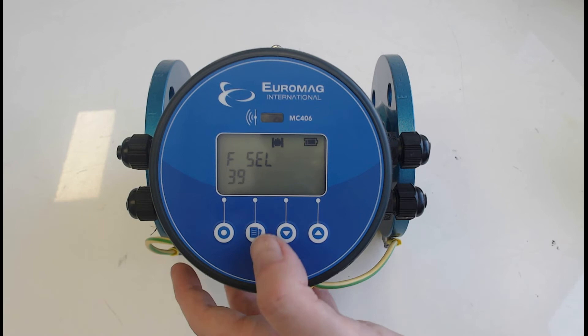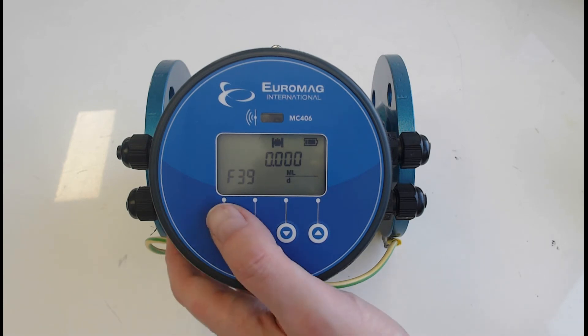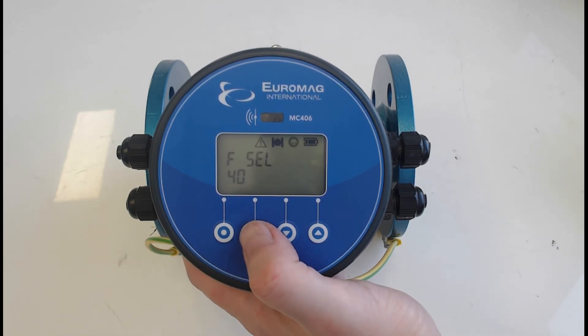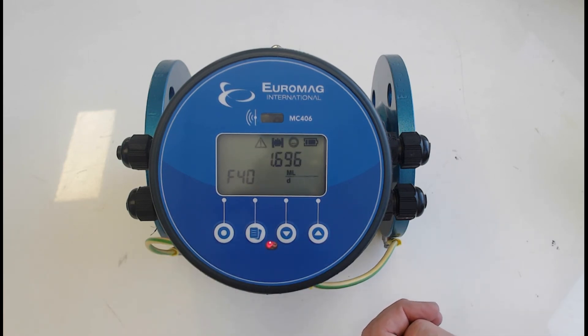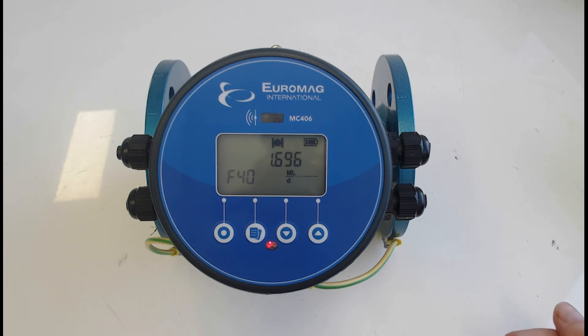Now go to function 39 and 40 to change the 4 and 20 milliamp settings. Function 39 is your 4 milliamp value — typically left at zero, but you can set an elevated or de-elevated 4mA if needed. Function 40 is your 20 milliamp value, currently 1.69 — by default it's set to 10 meters per second. That's a large figure; realistically you wouldn't do 10 m/s through a flow meter. If you're only going to do 0 to 3 m/s, you'll lose a lot of resolution using only a small portion of the 4 to 20mA range.